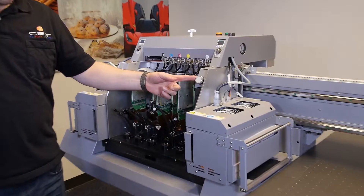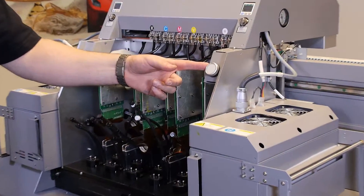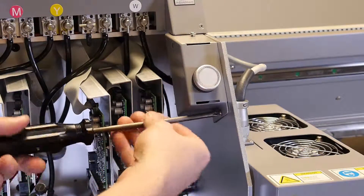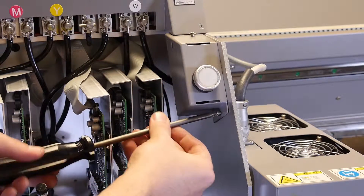For this printer model, the purge button will be mounted inside the carriage within a gray protective case that we will dismount. Using your Phillips head screwdriver, start by unscrewing the lower screw.